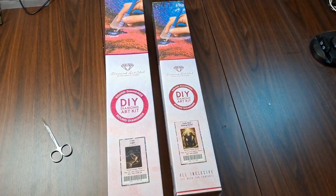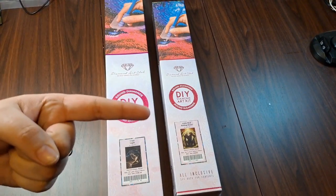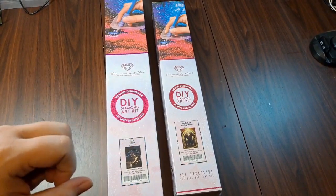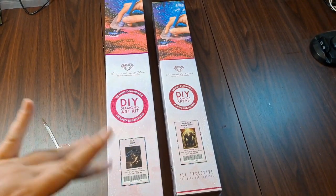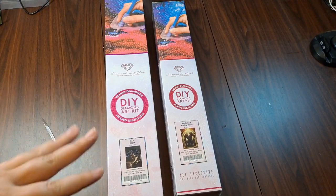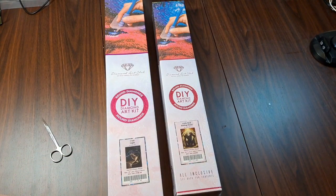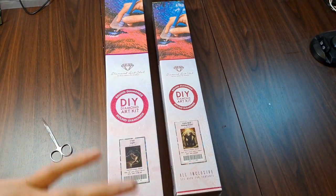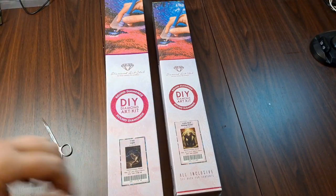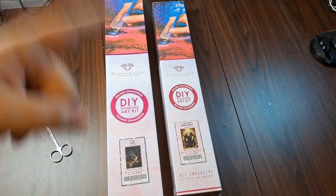Hey peeps, it's Nox and we are here with another Diamond Art Club unboxing. Virgil is also going to be helping me out today because I am still having some of my chronic pain flare up. I have a couple types of chronic pain and they've all flared on me at once, so I'm sorry if I'm a little bleh on this video, but we're gonna get through it because I'm really excited to unbox these.